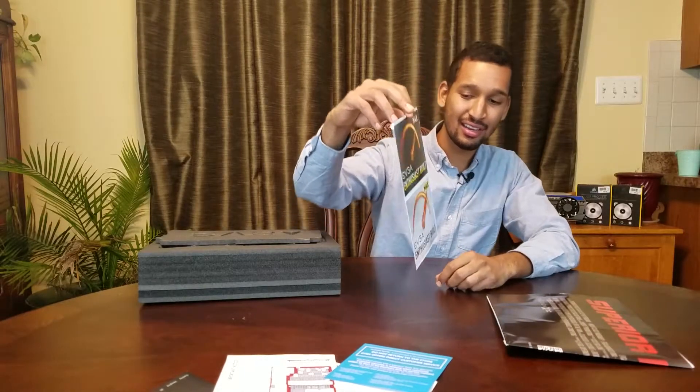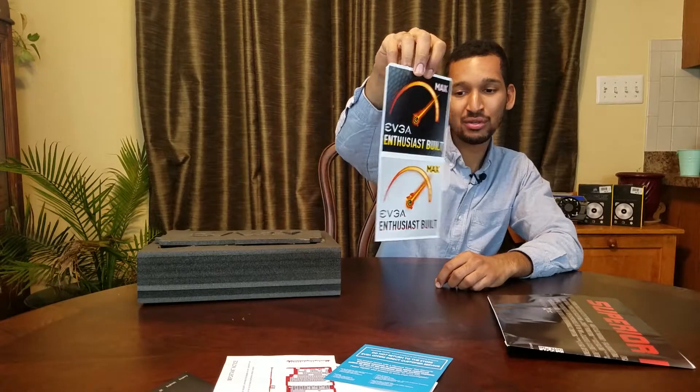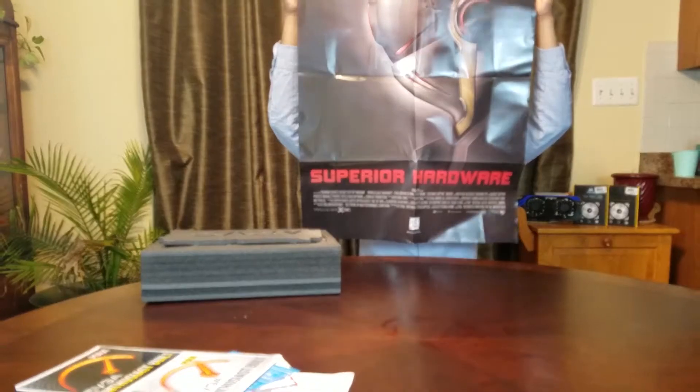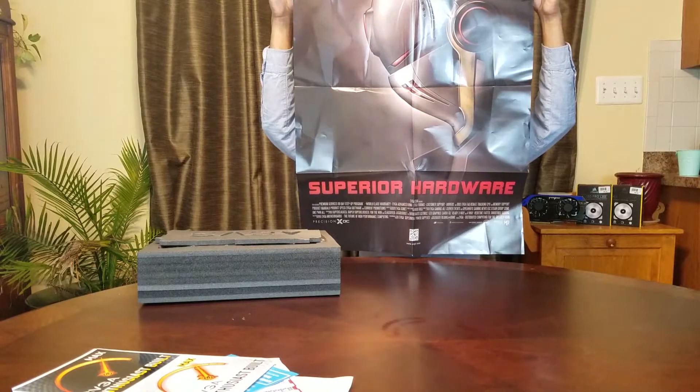Please do not return to the store — EVGA offers direct customer service. Got a couple of stickers here: EVGA Enthusiast Built. And we have a really interesting poster — I'm going to check this out. Superior hardware. It looks like Iron Man, which is pretty dope. It has a little gaming theme.